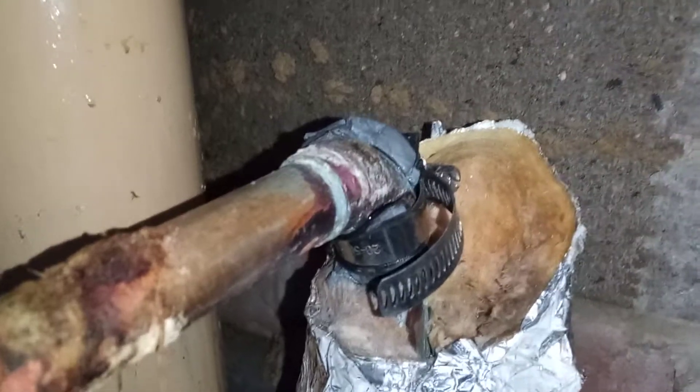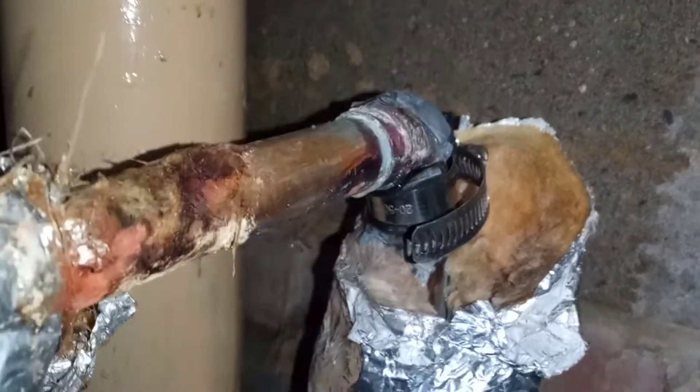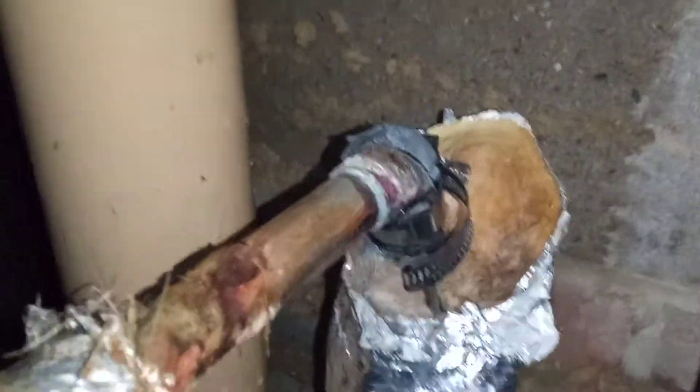Here is the leak with a piece of rubber behind it and a jubilee clip tightened up, and we've got a bit of epoxy resin on there as well.